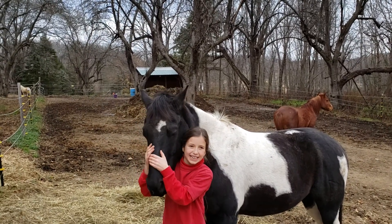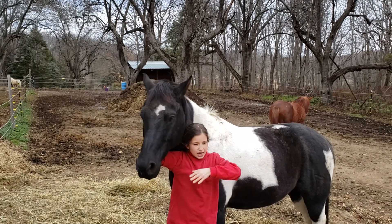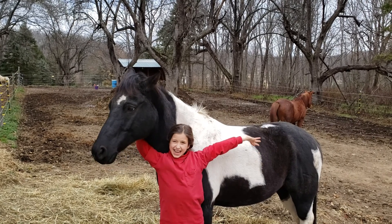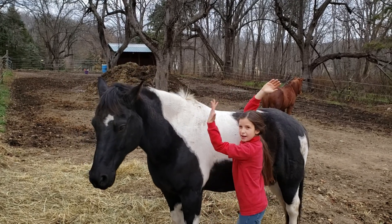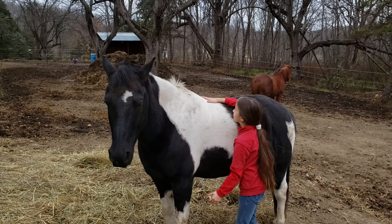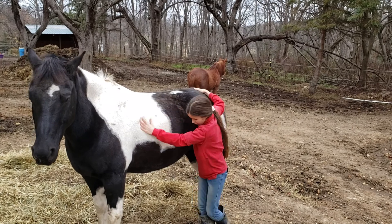Hey guys, it's me Michaela and we have Paint here today. We're doing a horse story on him in full detail — literally everything about him. He's a rescue horse from Cranberry Rescue. He's a cute little pinto. He's 14 hands and he's a cute little gelding.